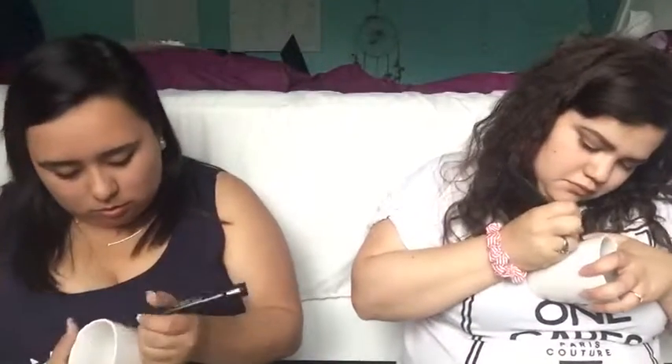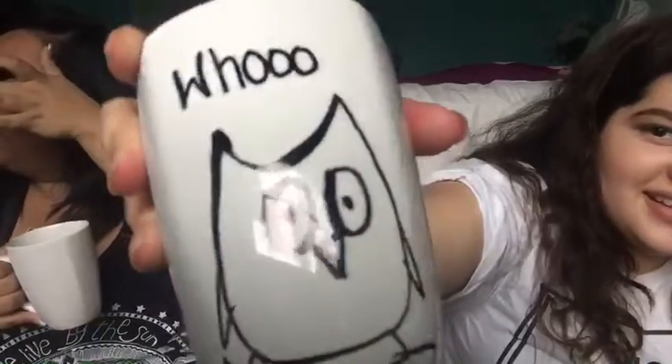It takes some time. We are going to reveal our cups to each other, but I'm nervous. Okay, don't look — look up here.